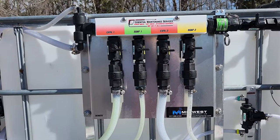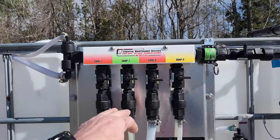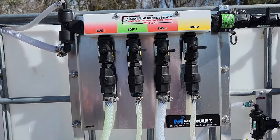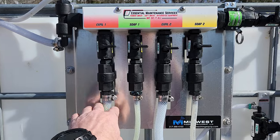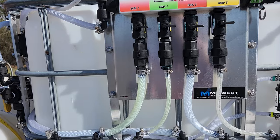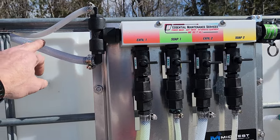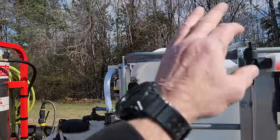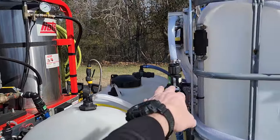This is a remote soap module and it also does your chemical transfers or your X-filling. The only thing you use when operating this system is either turn this one on or this one on depending on what you're needing. The other two are half inch lines — you'll notice these are quarter inch for your soaps, but these are half inch lines and that assists you in doing full flow when you're doing your fluid transfers. All of this is automatic. This is for your fluid transfer line and this is your soap line, and whichever one you activate on the proportioner activates it here.